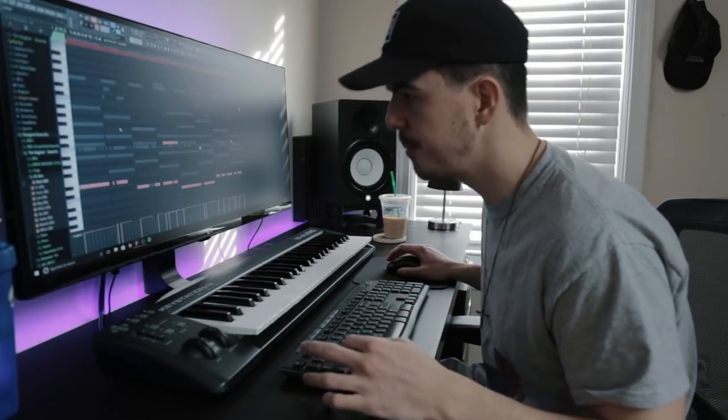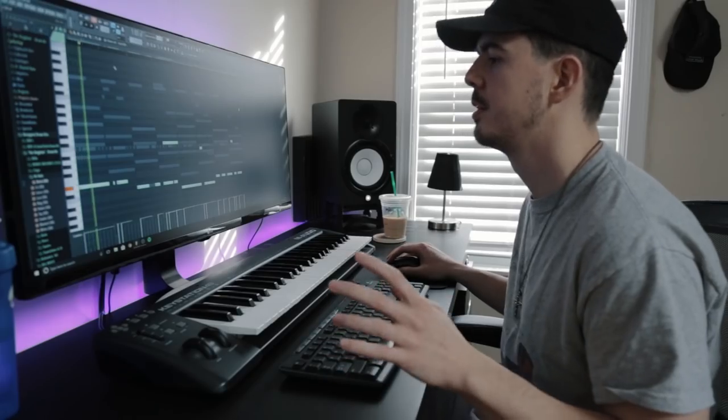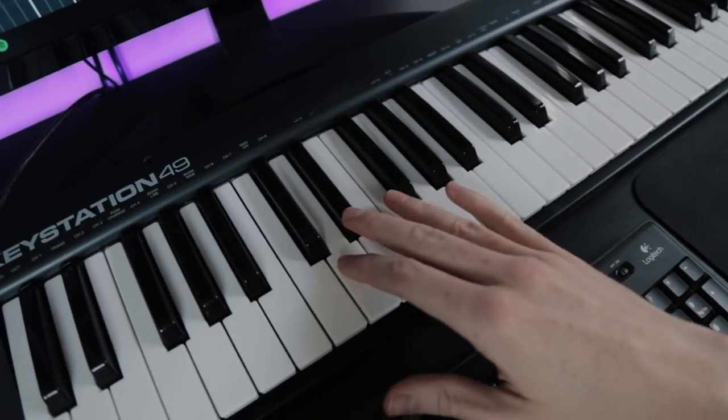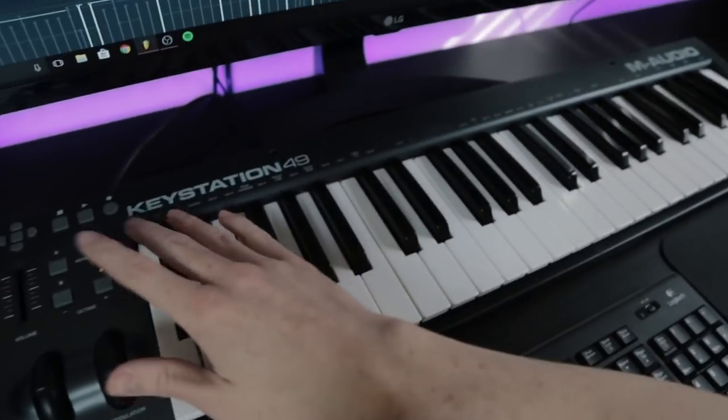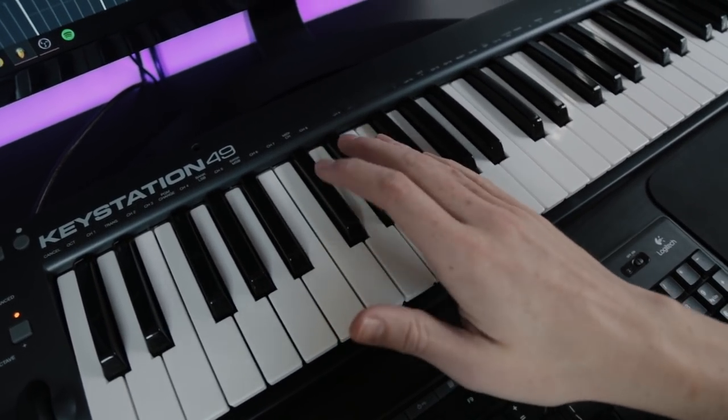The soul 808 from the Kingdom Drum Kit — available now at KyleBeats.com. These are some of my 808 tricks that I use in 99% of my beats. First trick: treat your 808s like a melody. I used a keyboard here — you don't have to — but treat them like a melody. Pitch it up, move it around. Treat it like a melody.